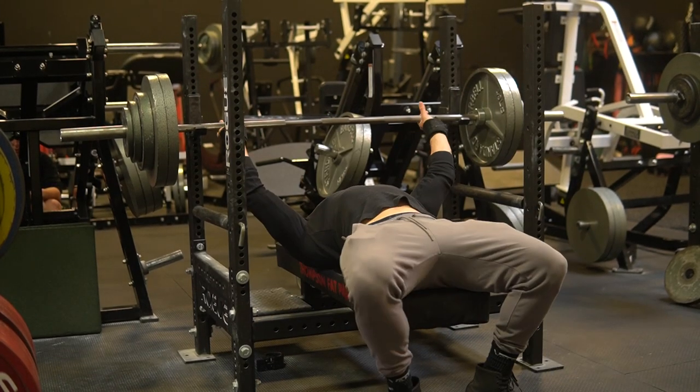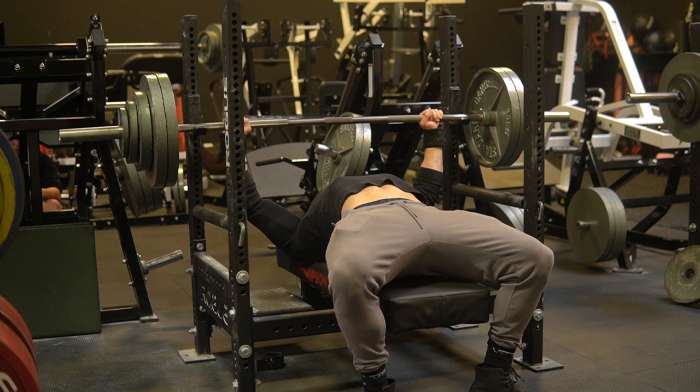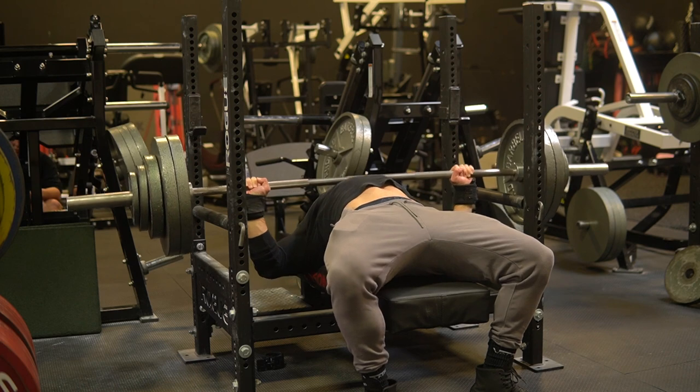What's up, Prime Fam? It is looking like bench is back on the menu, guys. I think this shoulder injury might be in the past. I don't want to speak too soon, and we're going to be discussing a lot of my upcoming goals here for this year going into 2023, as well as the end of this year in 2022.